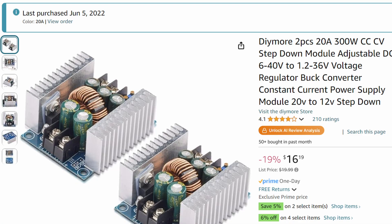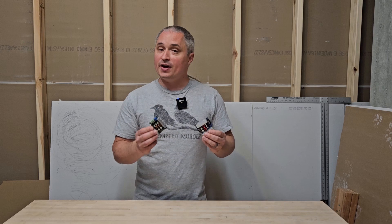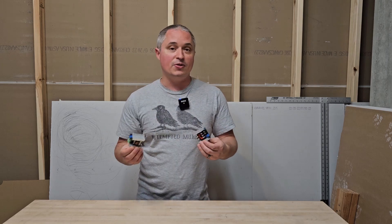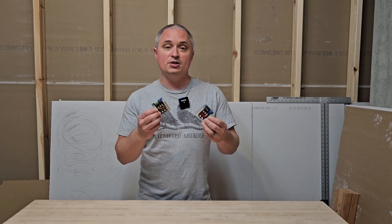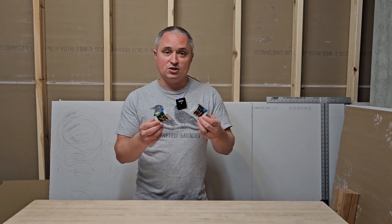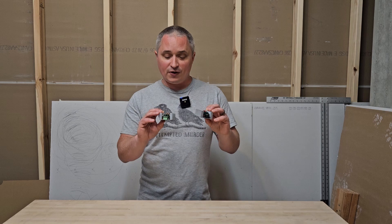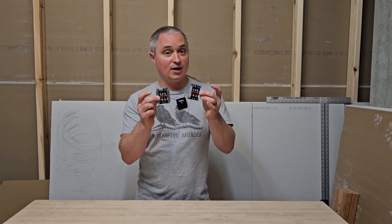Unfortunately, it's because the manufacturer of the buck converter changed the product without making any changes to the product listing. So I finally got to the bottom of this when my co-worker and fellow engineer, Alex, tried to do the same conversion on his daughter's Power Wheels. He bought the same kit, followed everything I did, and it wouldn't work for his daughter's car. So we started troubleshooting back and forth, made sure he had all the settings right. And finally, I brought one of my spare buck converters in, and he compared it with his existing one and found out they were different.